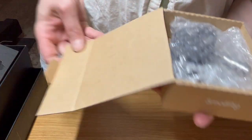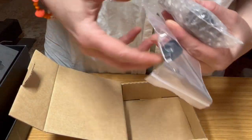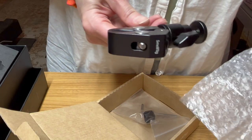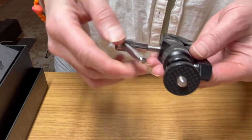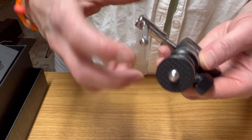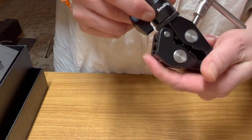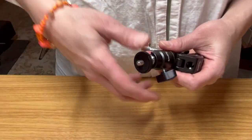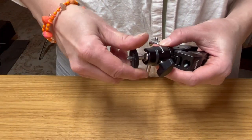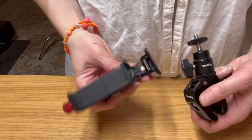SmallRig — they make products for phones and cameras. This is the grip that goes onto the C-stand, and again it feels like it's a lot of metal parts, which I like. So that will help get the phone attached to the C-stand.